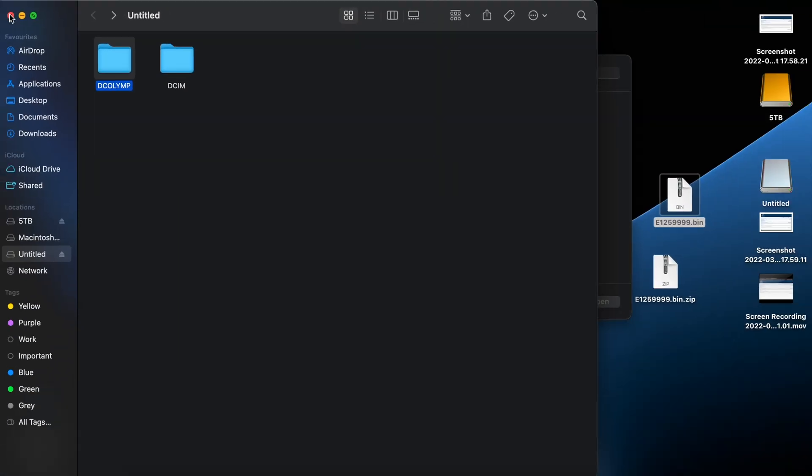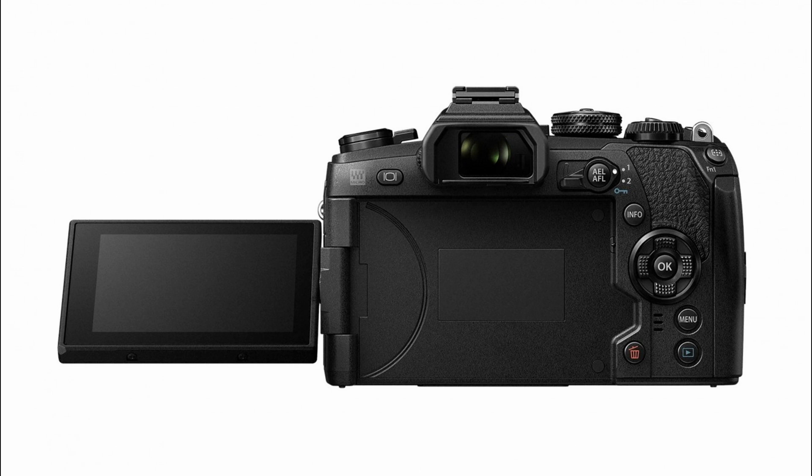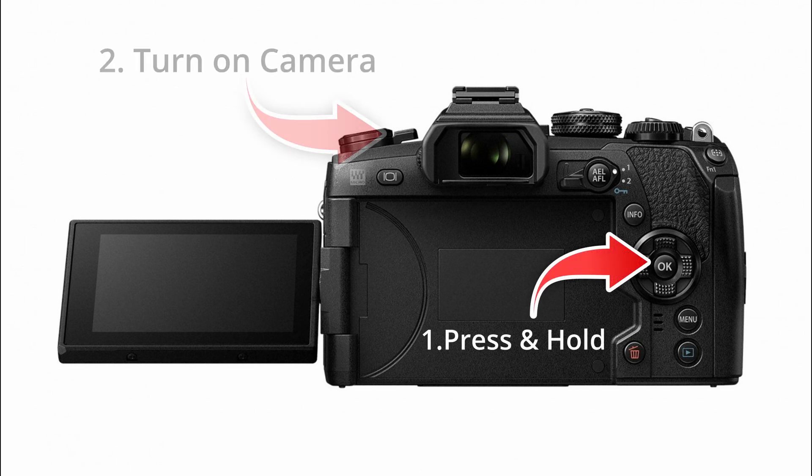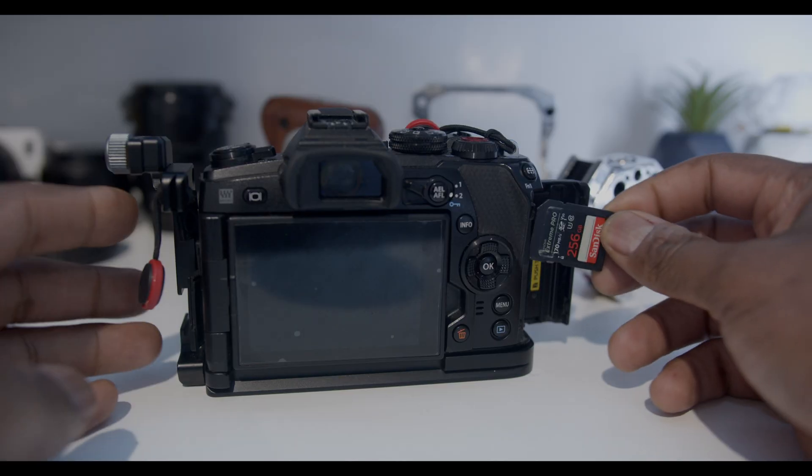Once you've done that, exit out, eject your SD card, take it out and put it inside your camera. With your camera turned off, press and hold the OK button and then turn the camera on, then release the OK button straight away. As soon as you flip it on, your screen will stay black.